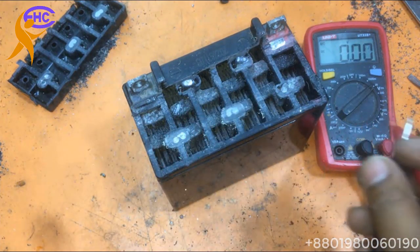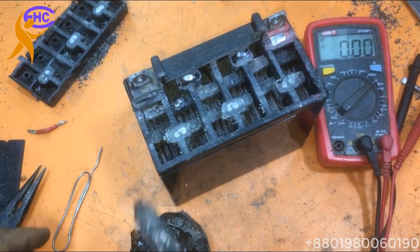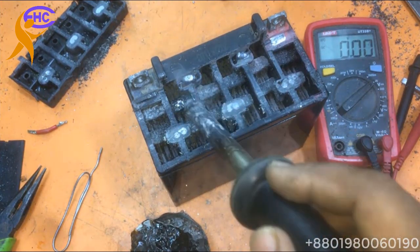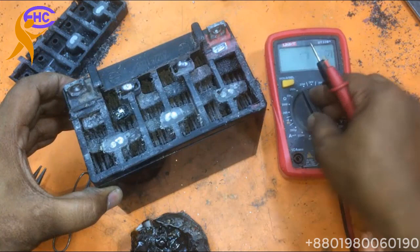Just need to reconnect the cell. Now I am going to reconnect the cell. I am soldering here. I will just use a jumper to reconnect.